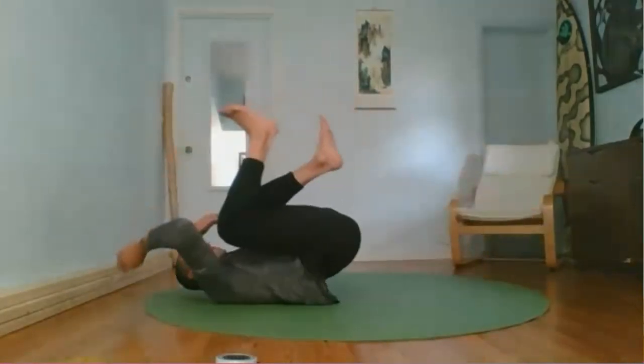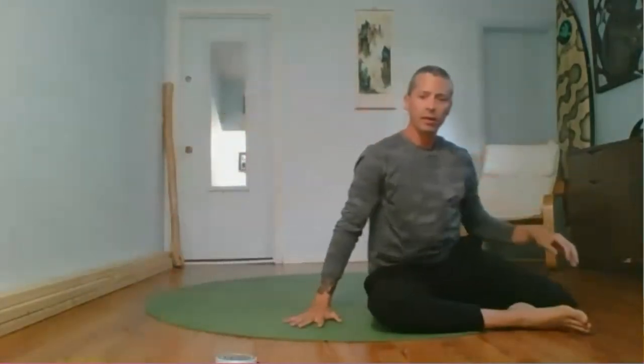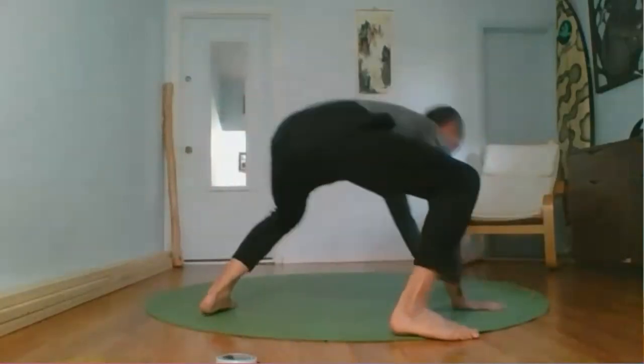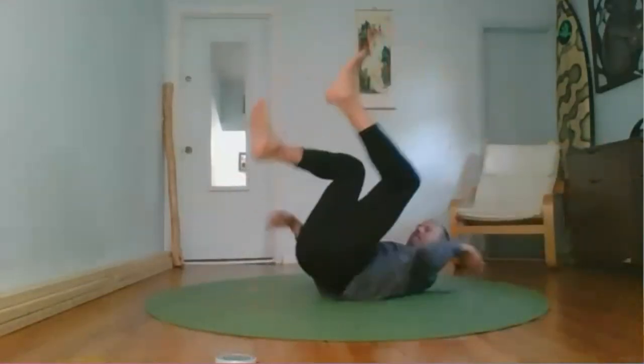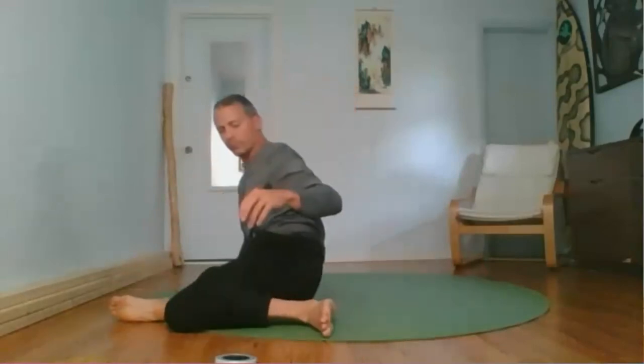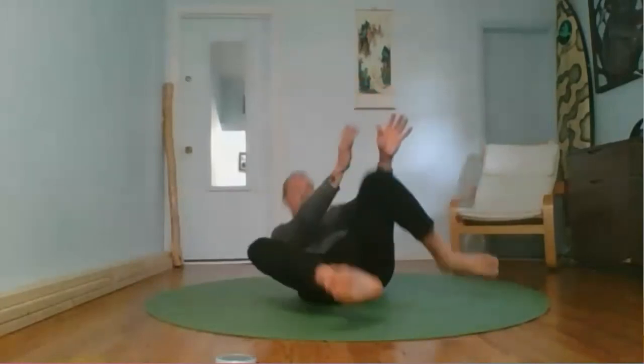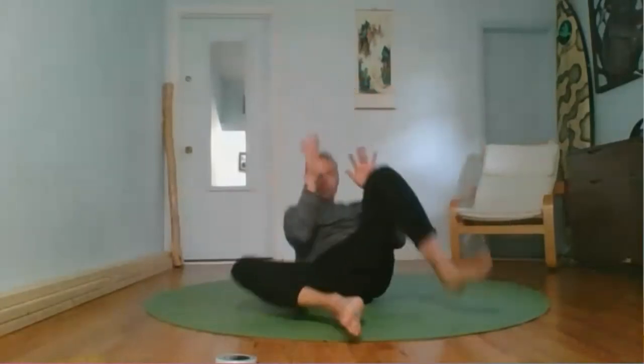Just rocking on our back and coming up into this beautiful side bend sit position. It's like a T-rex position — totally ready to go. The elbows are protecting the ribs, the hands are ready to protect the face.